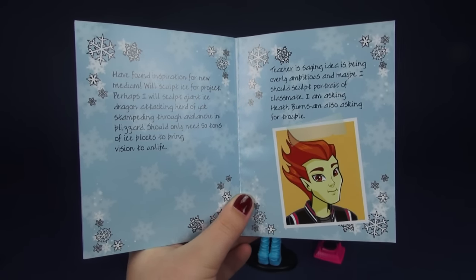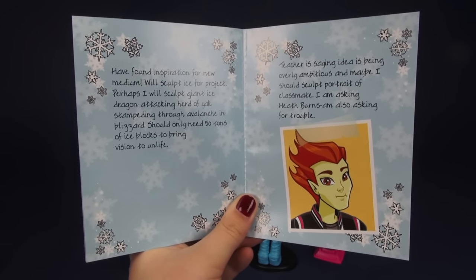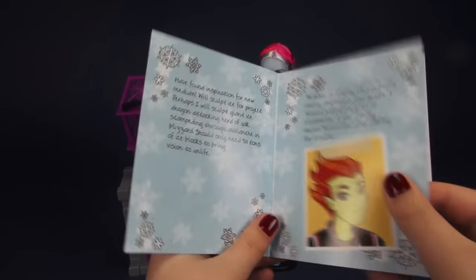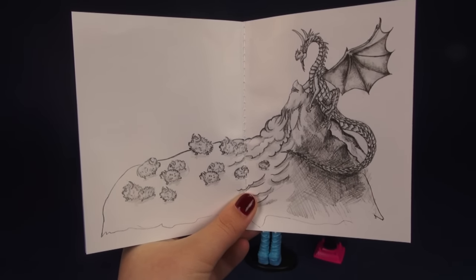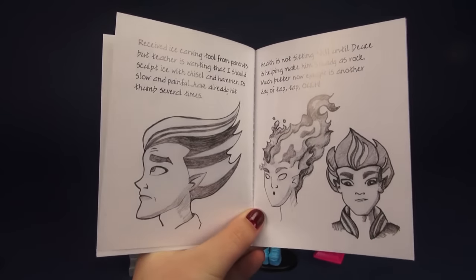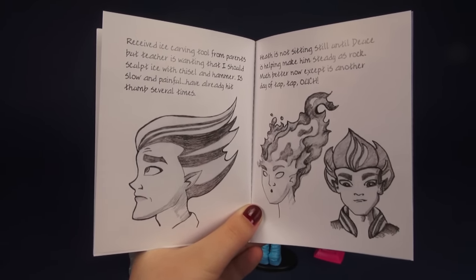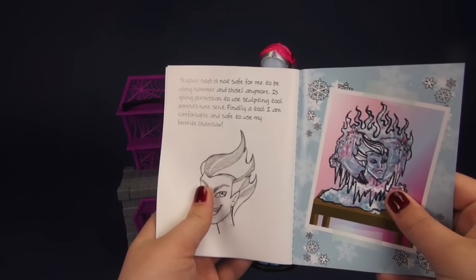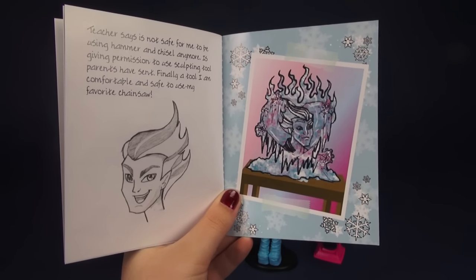There's a really, really cute picture of Heath in there. I really do like her first idea for her art project — I totally would have paid to see 50 tons of ice blocks turned into a dragon attacking a herd of yaks. That is so cool. On to the next page, we have a sketch of said art project. I mean, look at that — that is so freaking awesome. And next page we have some doodles of Heath. She's actually quite a good artist; she captures his features pretty dang well. Her art teacher was trying to make her use an ice peg and a hammer, and that doesn't seem to be working too much. So let's move on to the next page — and boom, she can use her chainsaw. There's a picture of her final result and it looks really, really great. Hooray for Chainsaw Abby.